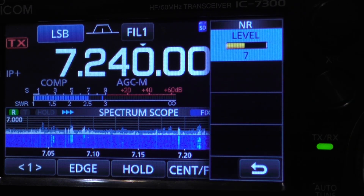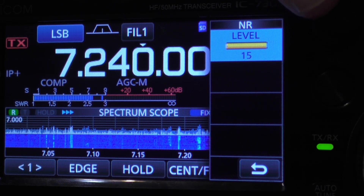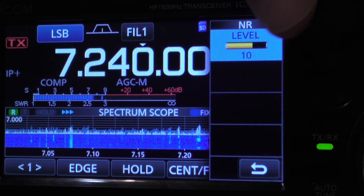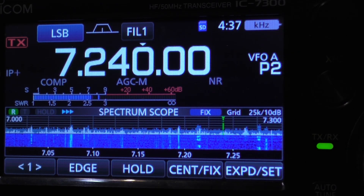I want to show you: I'm putting the noise reducer level on 7. So let's listen to see how it sounds on this 7300.